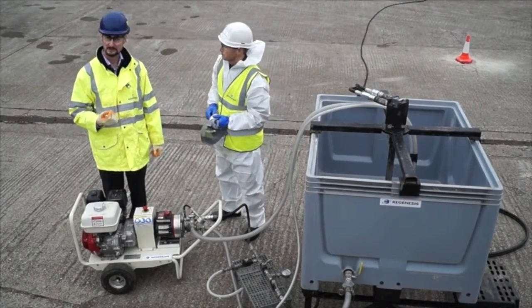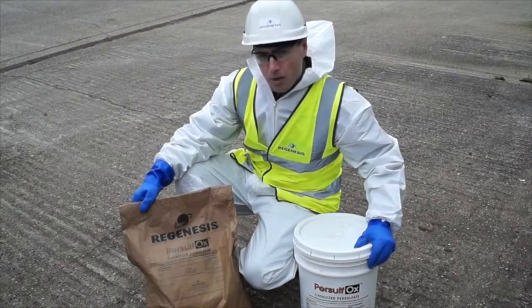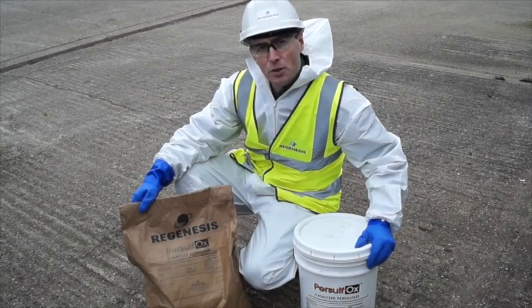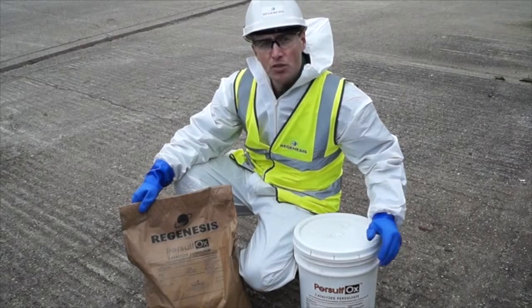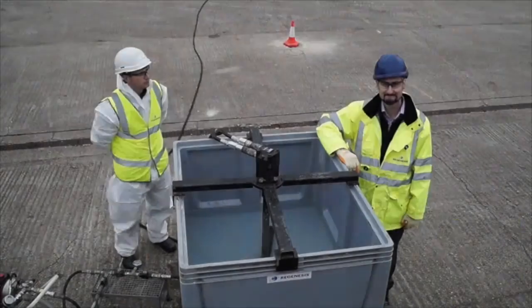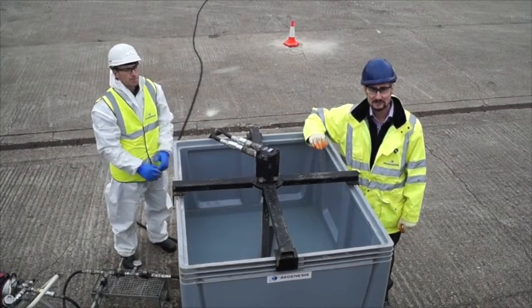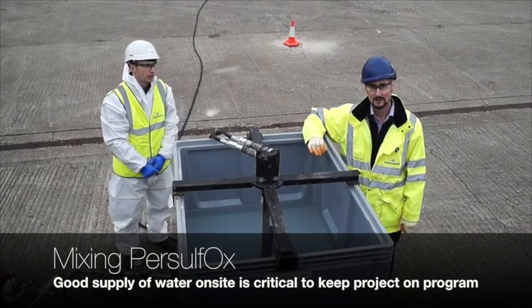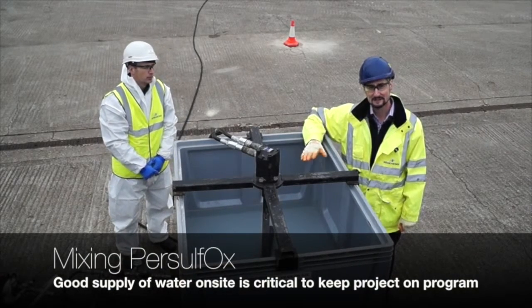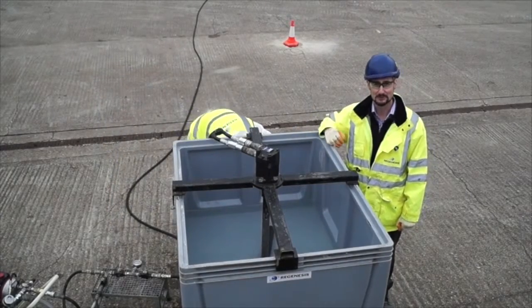We'll now take you through the mixing process. Persulfox is normally supplied in 25 kilo sacks but for smaller applications we can also provide it in tubs. Apply the required amount of water into the tank — having a good supply of water will be critical to keeping the project on program. Once the water's in the tank, turn on the paddle mixer and then you'll be ready to add the Persulfox.